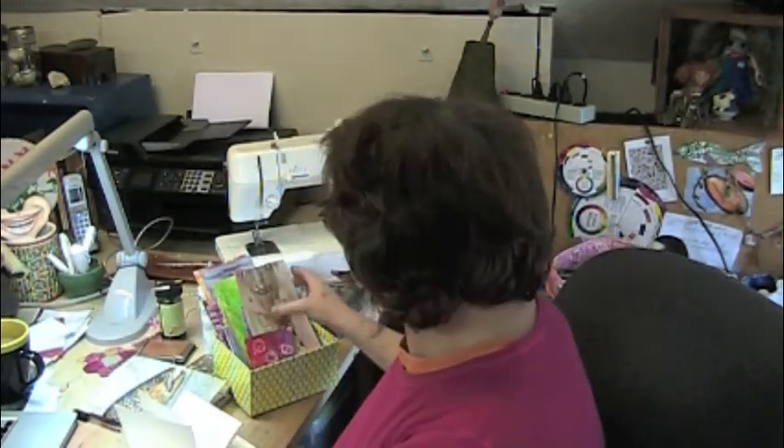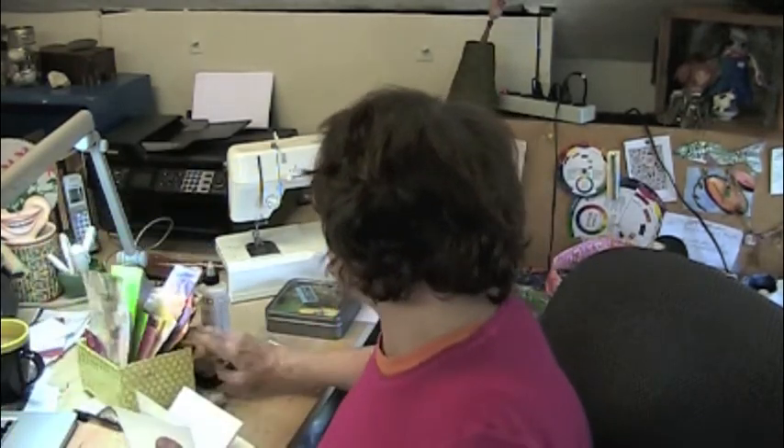The Chartpak blender pen — we'll be using this with photocopies to make some transfers, and then just papers that you'd like to work with and collage with, so stamp pads. I think that's pretty much it.